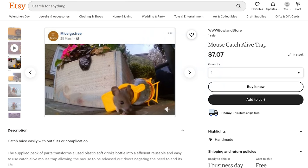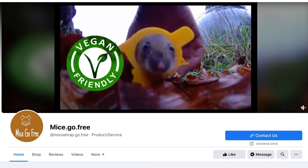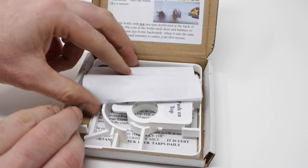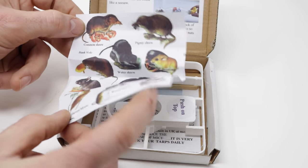They advertise online as being a very humane mousetrap with no need to kill, and it's even vegan friendly. It comes in a small box, so let's open it up and see what it looks like. It has some instructions and even a species list, but these aren't for the mice that we have around here.